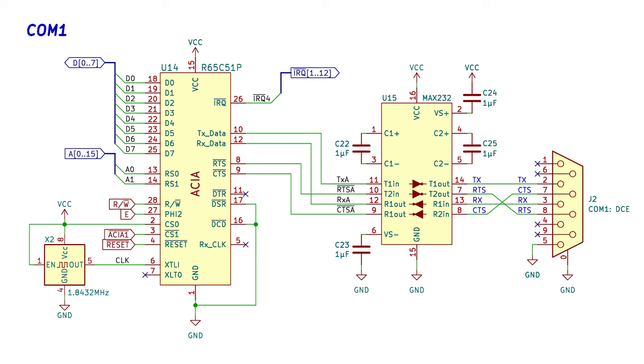I initially designed the transceiver section using the MCP2221A to have a USB connection to the computer, but I had some minor issues, so I went the good old-fashioned RS232 route using a MAX232 transceiver instead. I may revisit implementing a USB port down the line. Any thoughts on that?